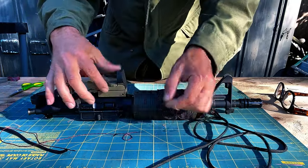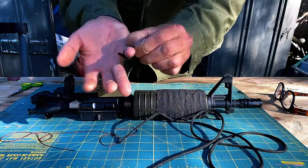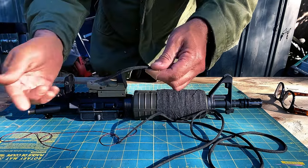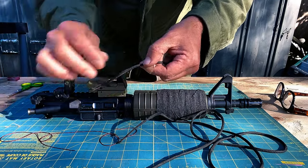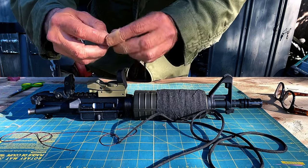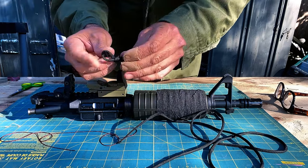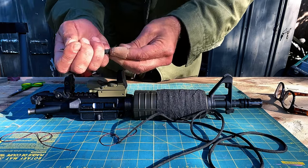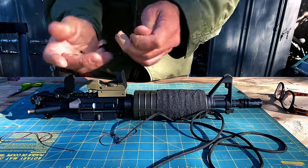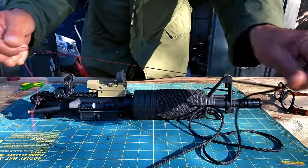I'm going to attach the inner cord to the gutted paracord with a timber hitch. If you're new to the timber hitch, here's how you teach it: take a piece of cordage, bend it, wrap it three times around itself — one, two, three — and you'll be left with a little hole. Bring the end through that hole and you now have a timber hitch. So we've got our timber hitch attached to the gutted paracord.